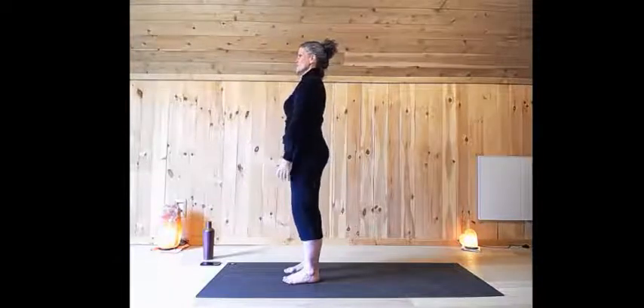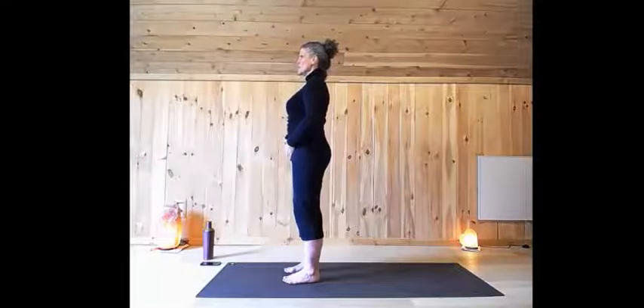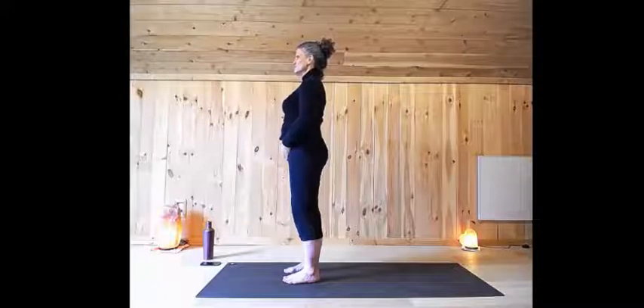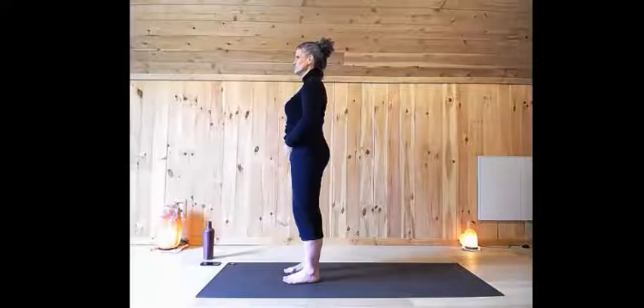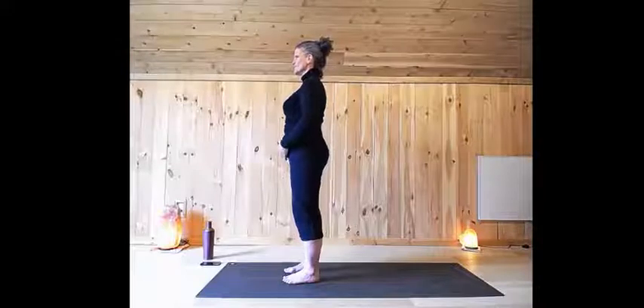Bring your hands to your lower belly and now deepen your breath by engaging the belly with the breath. Feel the belly expand underneath your hands as you inhale. Feel the belly pull away with the exhale. If you feel comfortable, go ahead and close your eyes — really bring your awareness inward. And release the hands.